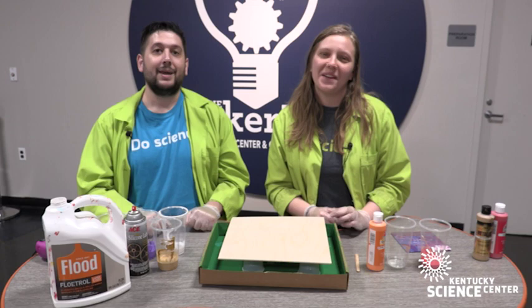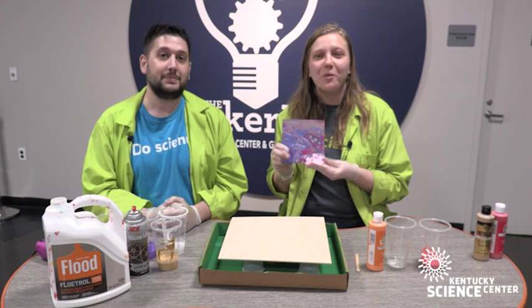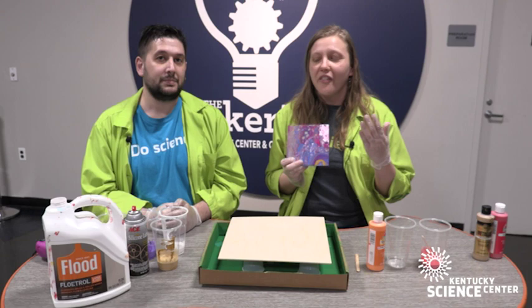Hi, I'm Scientist Ruby and I'm Scientist Shane, and we're here with another Do Science at Home at the Kentucky Science Center. Today we are doing a pour painting in the Maker Place. This is an example of what a pour painting looks like. This is one of my personally favorite activities we do at the Science Center. There are so many options, it's so artistic and so easy to do, and today we're going to walk you through the materials needed and what to do.